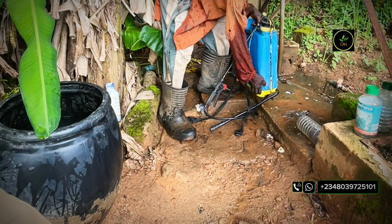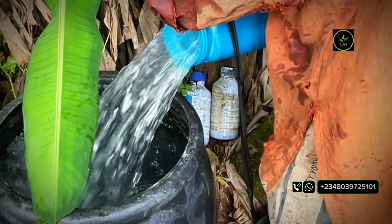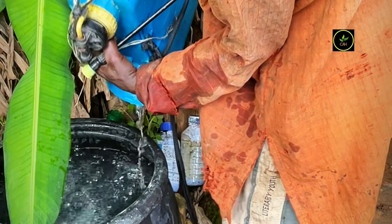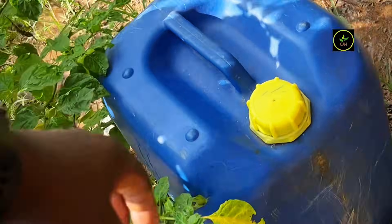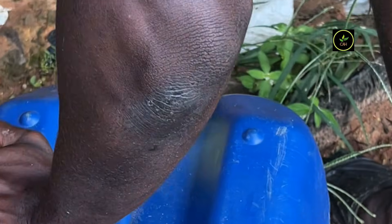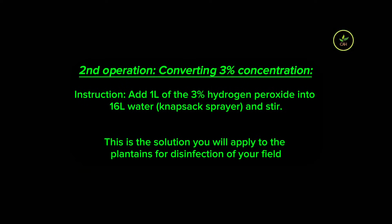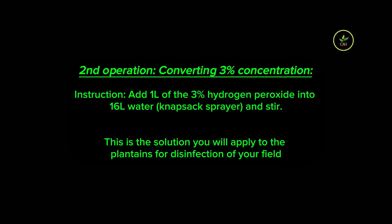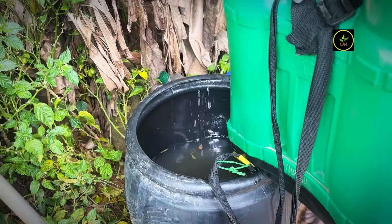Note that you cannot apply the 3% concentration directly to the plant, as it is still very concentrated. After diluting to 3%, the next step is to dilute that 3% into a concentration that can then be applied to your plant to disinfect it. To do this, use 1 liter of the 3% concentration and mix it in 16 liters of water — meaning 1 liter of the 3% concentration fills one knapsack sprayer.